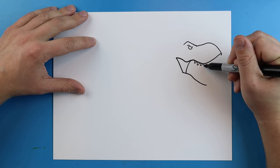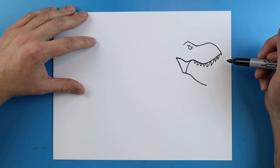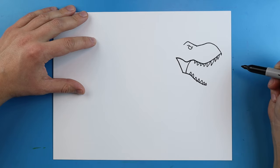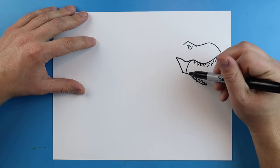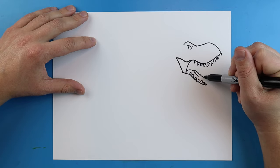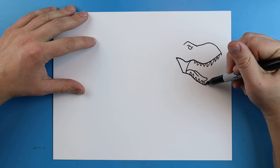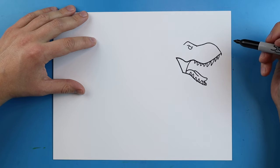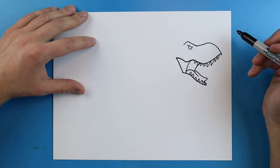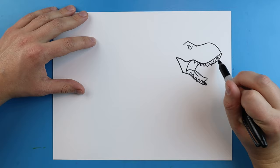I'm going to add some smaller teeth on the top that kind of curve back, then they'll get a little bit bigger and then start to get smaller again. Down here I'll do the same thing — add some teeth that stay a little bit smaller. Right here I'm going to add a little line that curves down to start the tongue, then draw another line that goes out and comes right back. Then I'll make a little line that goes up, and add a little line that curves up to the mouth. Right around here I'm going to draw a little line that curves back towards the teeth — kind of like the other side of the mouth.